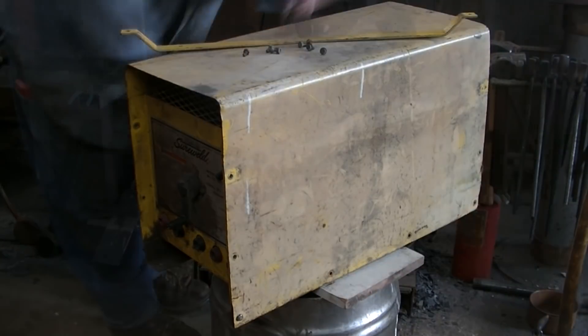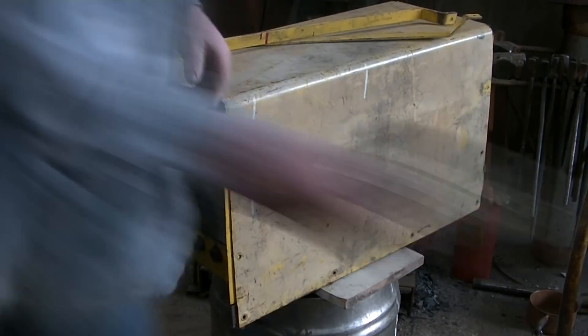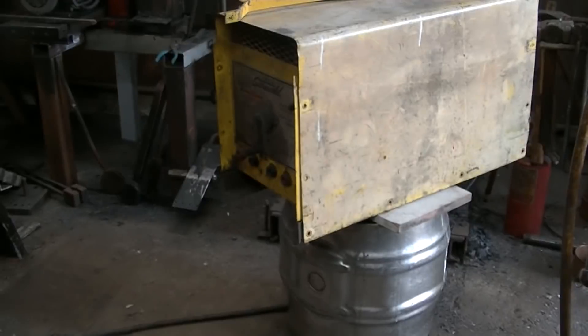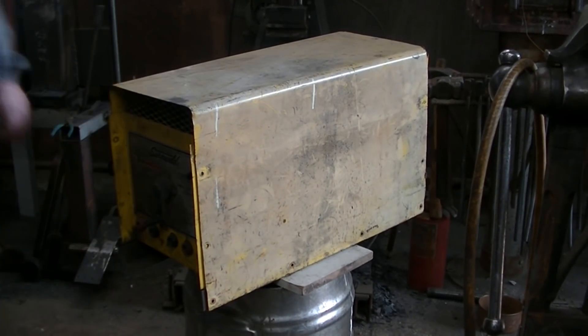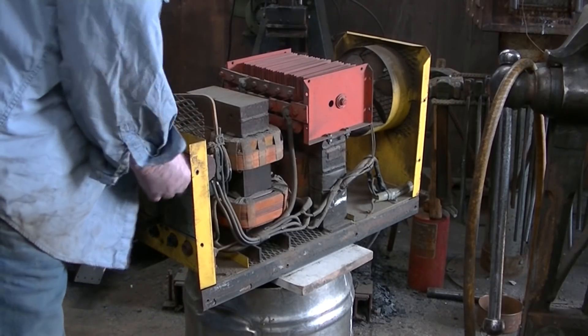We're going to give it a little bit of a paint job - nothing fancy, just a little rattle can for some contrast. We'll talk about that in a bit. This thing is a beast on the inside.